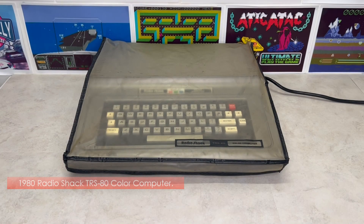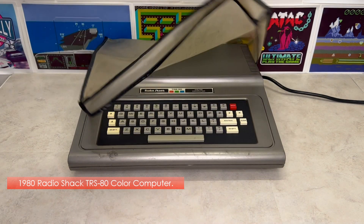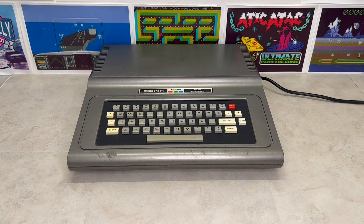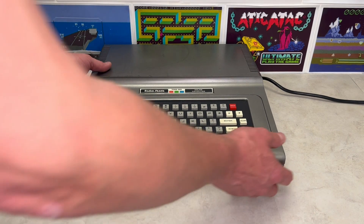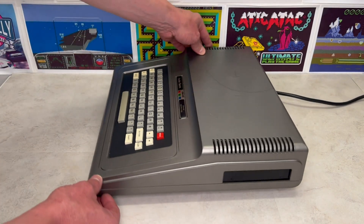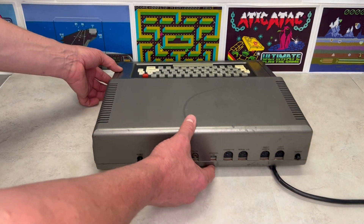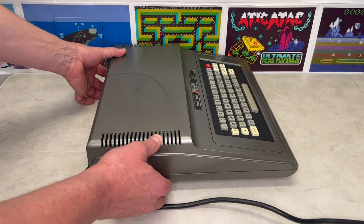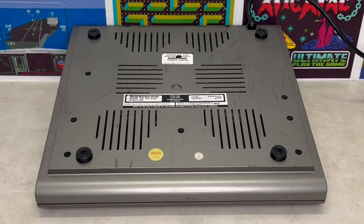The Radio Shack Colour Computer was a line of home computers introduced by the Tandy Corporation in 1980. It was one of the first colour home computers marketed as an affordable alternative to the Apple II and the Commodore VIC-20. Affectionately called the CoCo, it was a popular platform for a variety of games, applications and expansion opportunities.